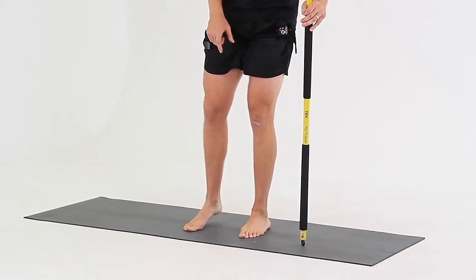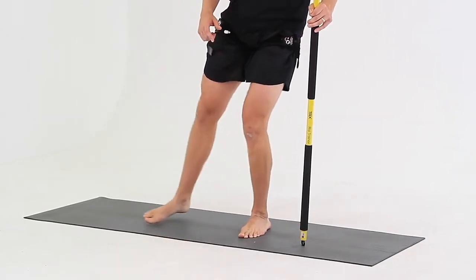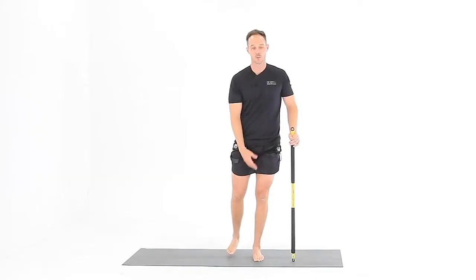Push your big toe into the ground, tap in front, tap to the side, and tap behind while you keep your heel on the floor, your stomach tight, and your pelvis level.